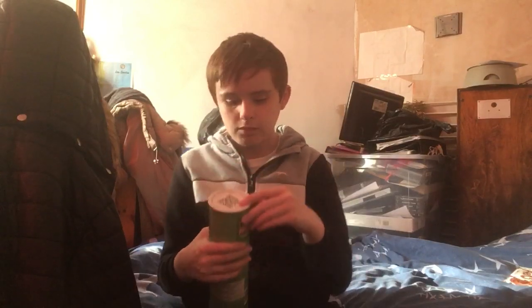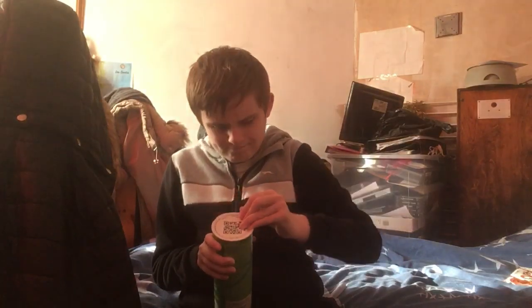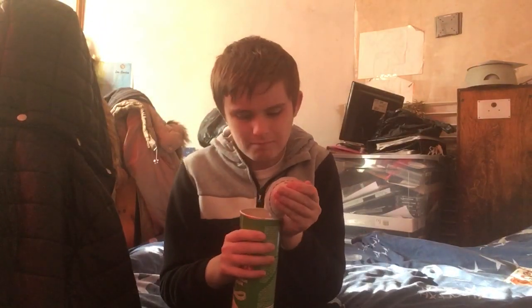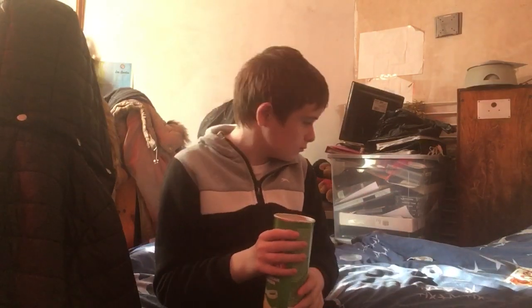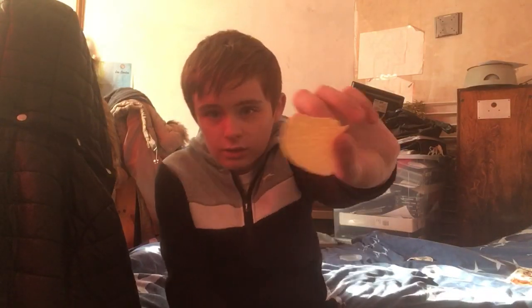So let's take the paper off. Can't get it off. Wow, damn. I've actually not been having Pringles in a long time. So this is my Pringles, let's try it.